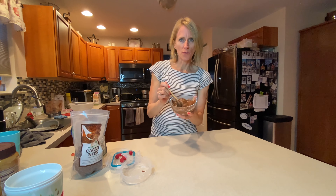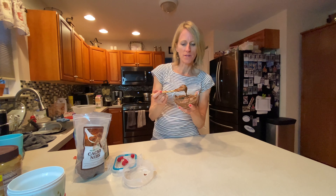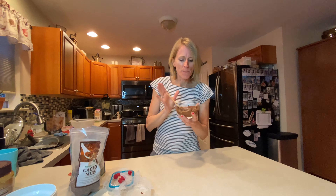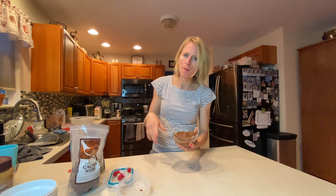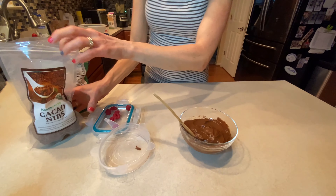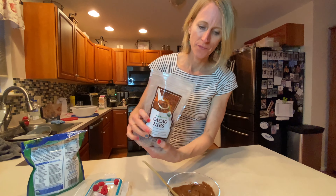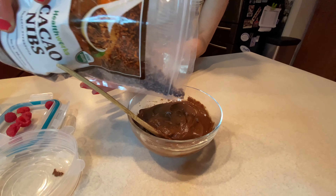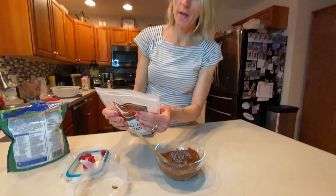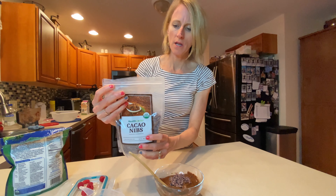It's been chilling for a while and it is looking so good. Let's give it the taste test. Oh my gosh, this is so creamy and super sweet and delicious! I'm going to do a little bit of toppings. So I'm going to do some cacao nibs — they give a little bit of a crunch.